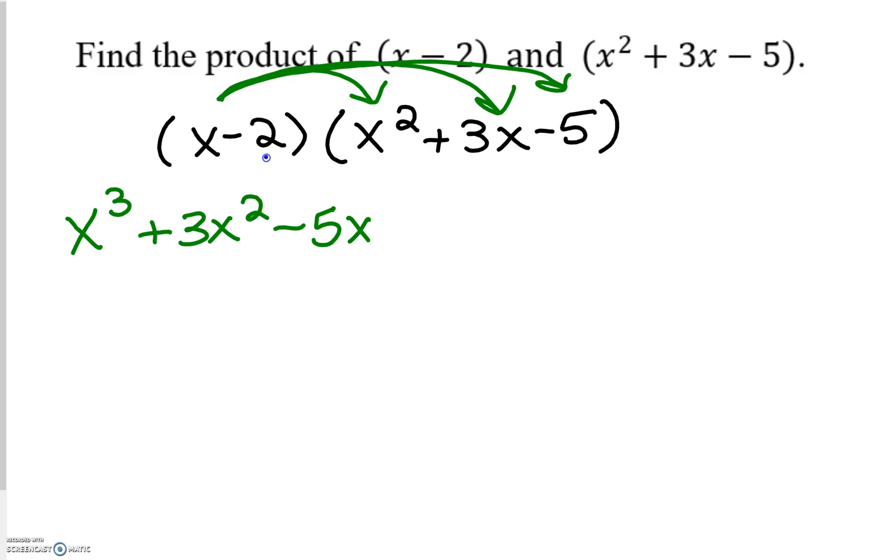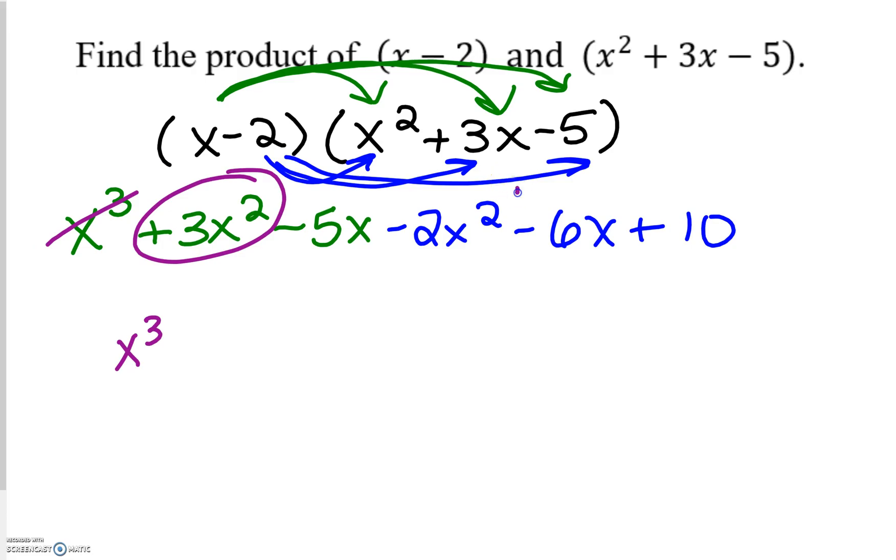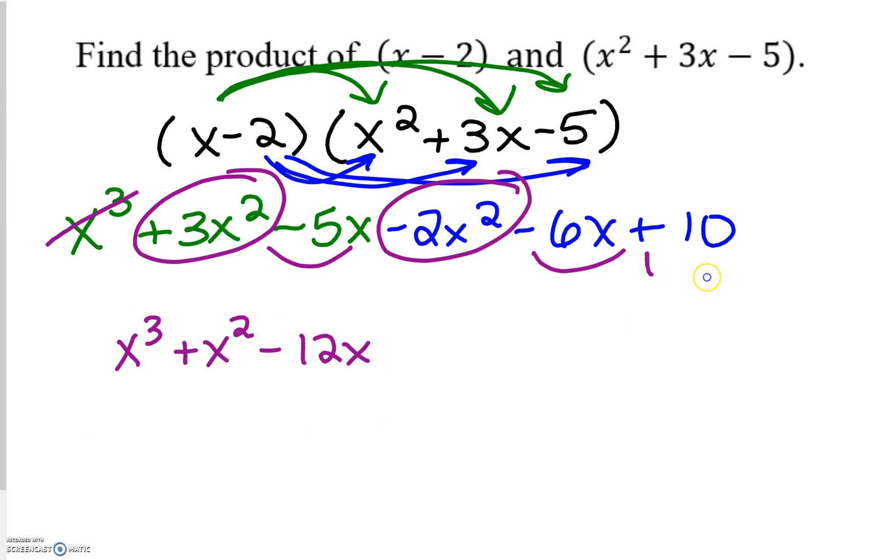Now I go back to the negative 2. Negative 2 times x squared is negative 2x squared. Negative 2 times 3x is negative 6x. Negative 2 times negative 5 is positive 10. From here we just combine like terms, always starting with the highest exponent down to the lowest for standard form. So x to the third power, then positive 3x squared minus 2x squared is positive 1x squared, then negative 5x minus 6x is minus 11x, and then plus 10. And that is our final answer.